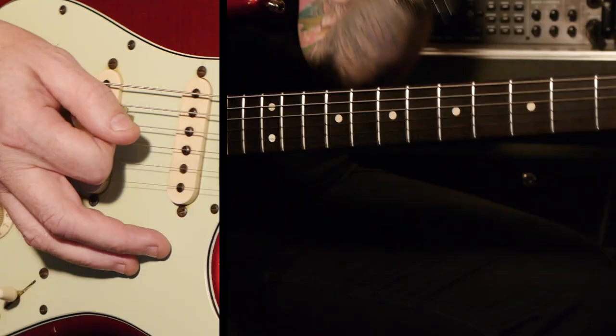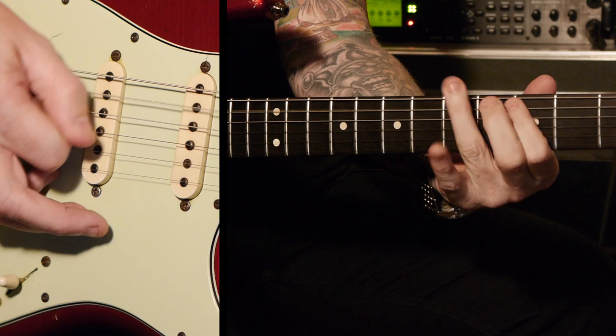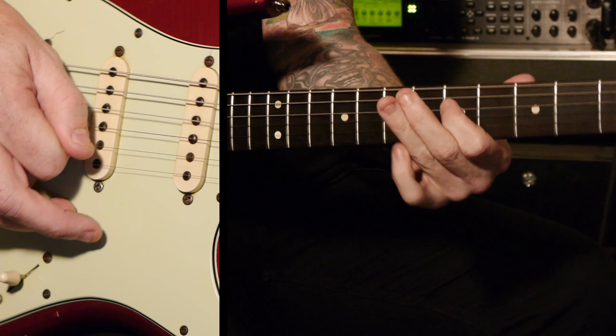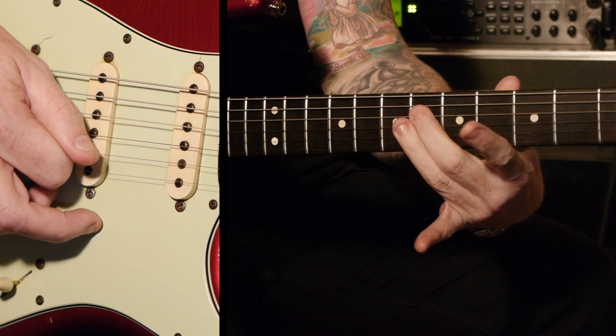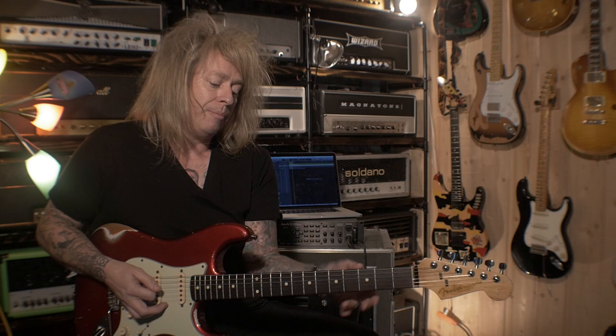Now we're going to start to look at adding different notes. Right now in A we have the minor — the flat third. We're going to add the major third. Now we're going to add the flat five. So we're starting to get chromaticism happening. There's our root, there's our flat seven, and there's our natural seven, which is our bebop scale.